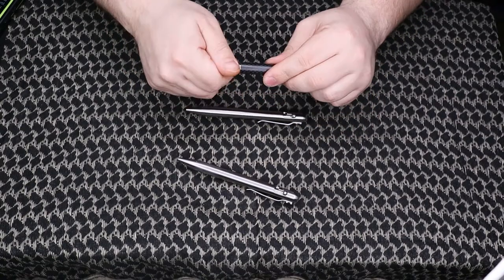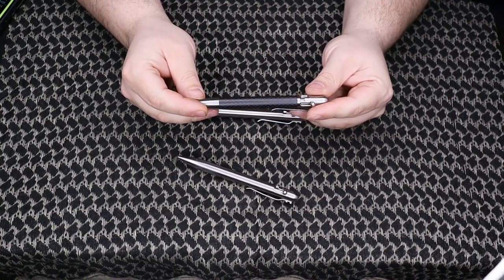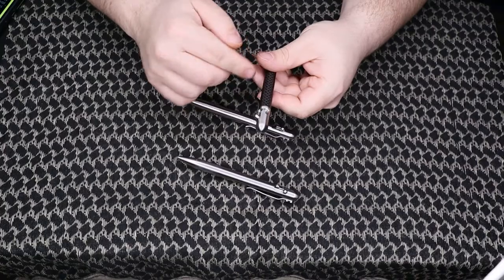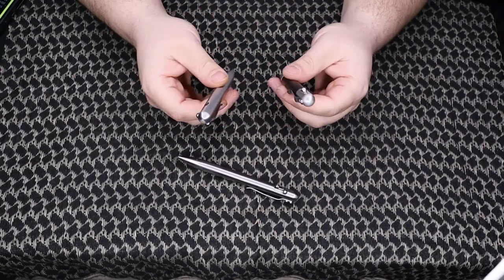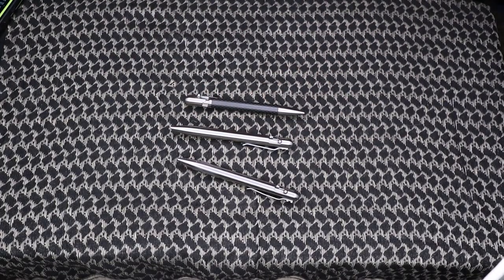Someone actually posted a video on Bastion Gear's website of them shooting a 12-gauge slug at the stainless and the carbon fiber pens. It blew a chunk off the carbon fiber, but both pens held up with no problem overall, so they're definitely durable.